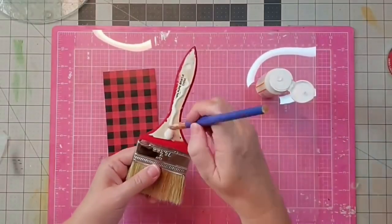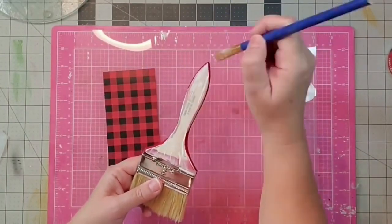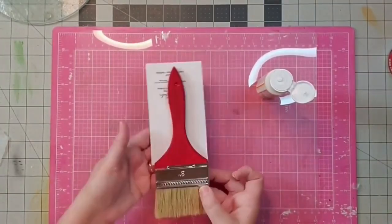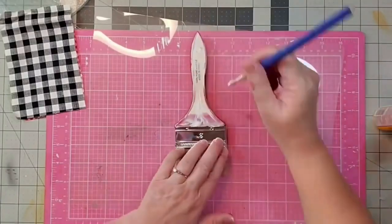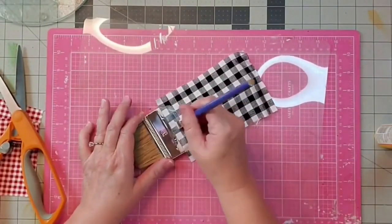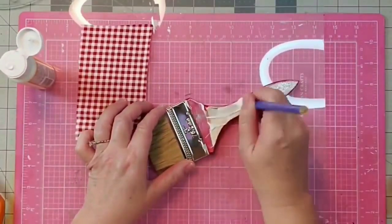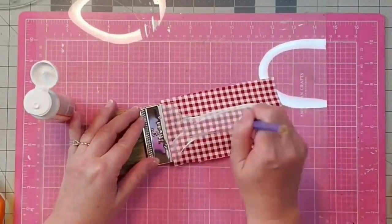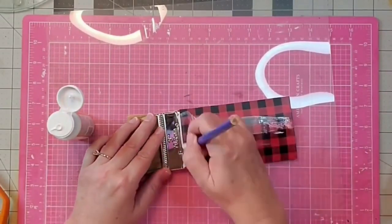Now I'm taking my Mod Podge and applying it to my paintbrush handle, giving it a generous coat. I'm first going to apply the scrapbook paper to the first one, smooth it down really well, and lay it aside to dry. Then I go in on my second one applying Mod Podge and my black and white check fabric, applying it on the outside as well — fabric is very thick and this helps it adhere well. Then I do the same with the red and white gingham. When the scrapbook paper is dry, I come back and put a coat of Mod Podge on the outside of it as well.